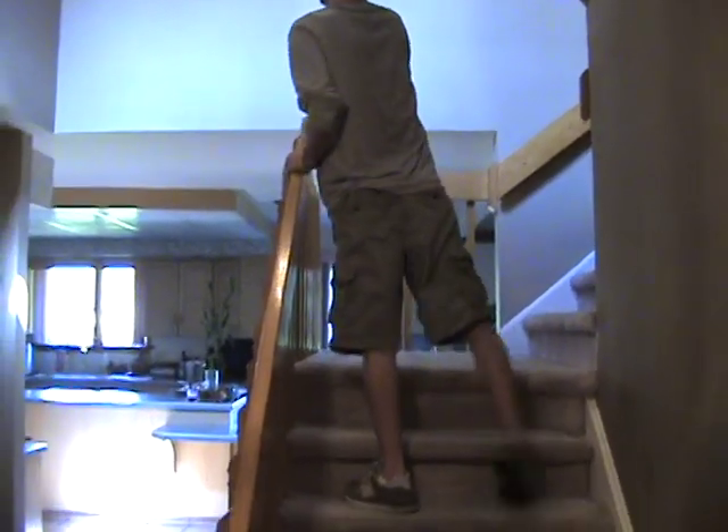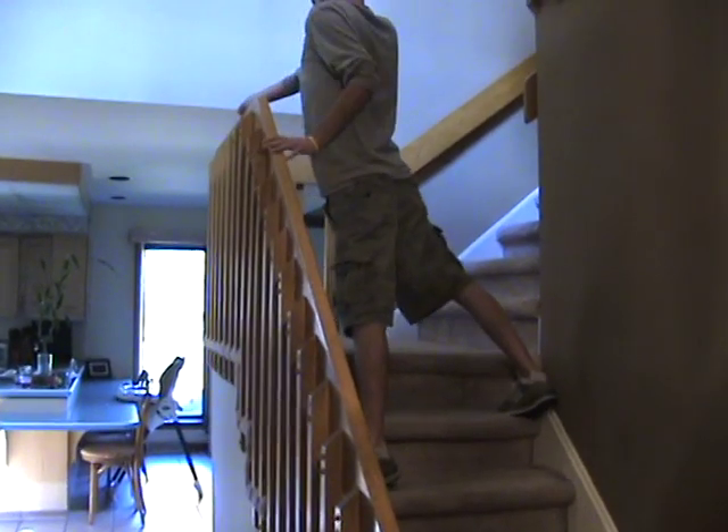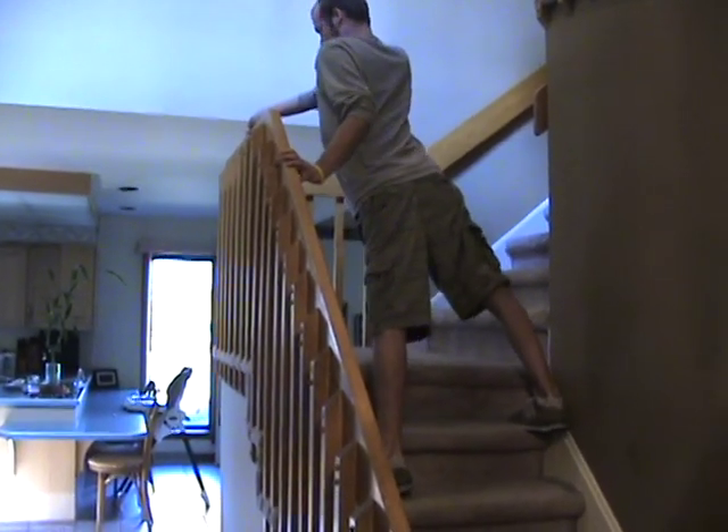This usually takes me to walk up the stairs from anywhere to 7 to 12 minutes, depending on if I'm pushing myself or not.